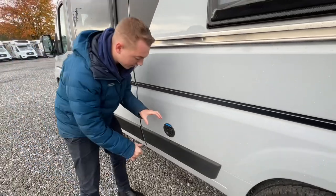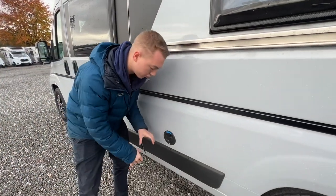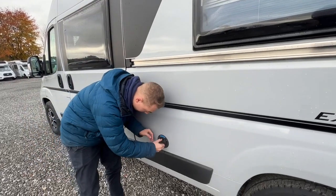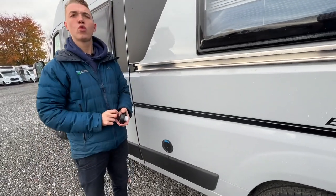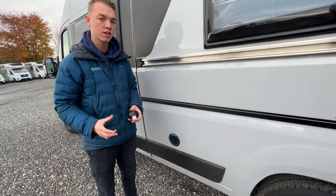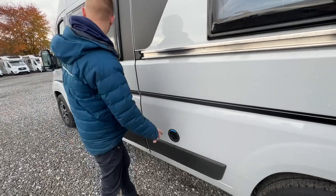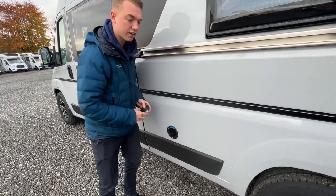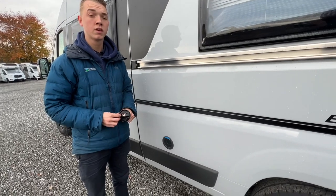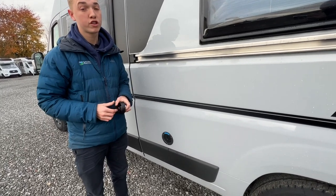Walking down the passenger side, this is your fresh water filling point. To fill it, get yourself a hose pipe with fittings - the site usually provides a brass tap - connect it to the tap, put the flat end of the hose into the van and fill it until it overflows, or you can look on board your control panel to see how much water is in your fresh water tank.